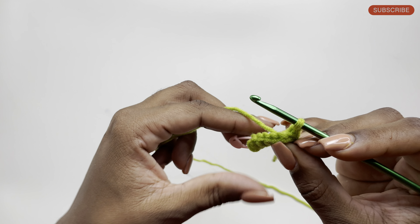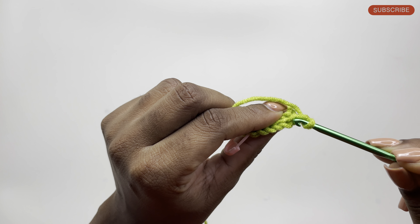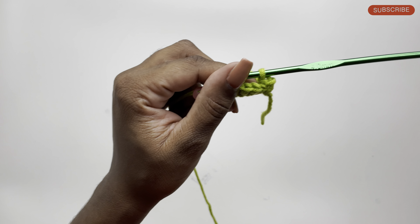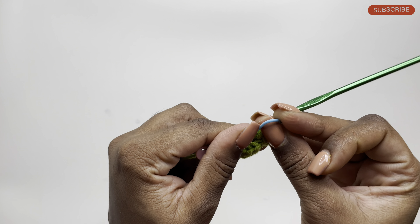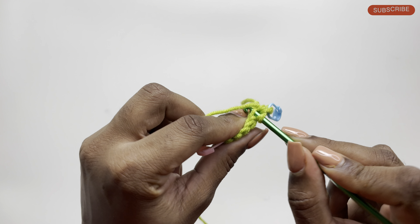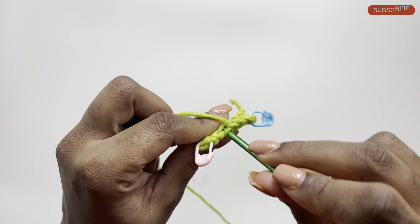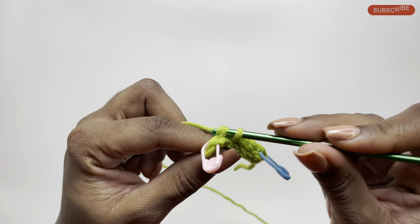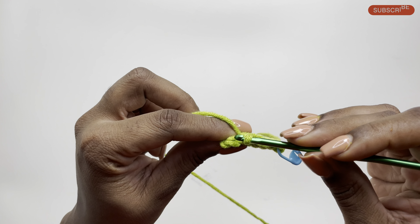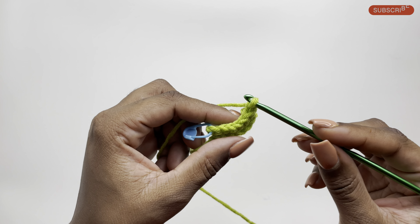Chain 1 and turn our work. In the first stitch of the row, insert our hook through the middle of the stitch, pulling through a loop and pulling that through the loop on the hook — that's our first stitch of the row. Place a marker on that as well, and continue doing slip stitches across the row. Once you get to the end of the row, remove the marker, do your last slip stitch in that stitch where the marker was, chain 1, turn your work, and repeat the pattern.